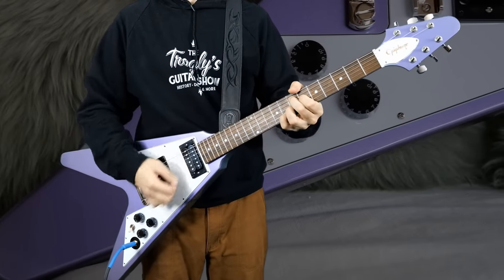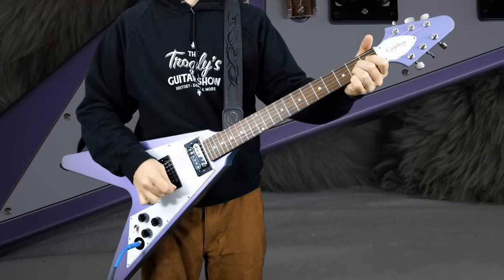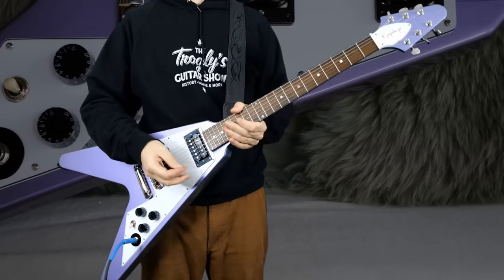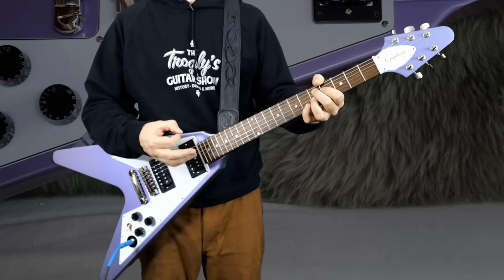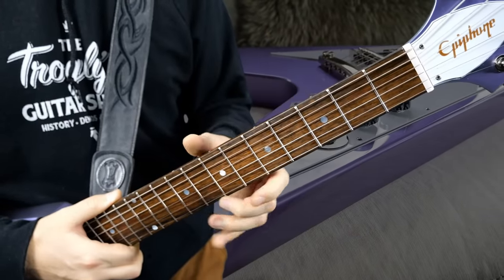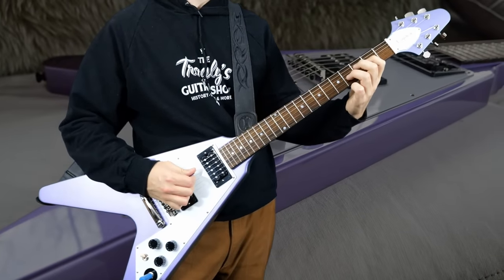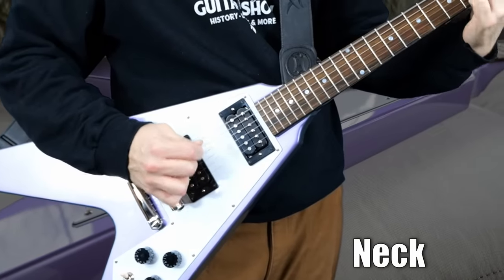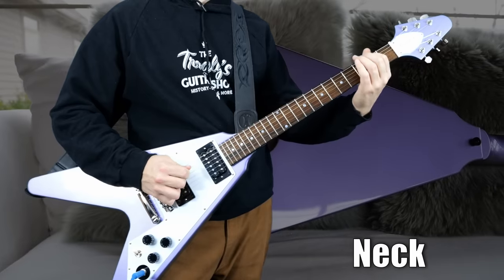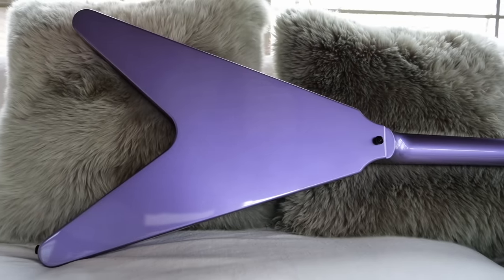Acoustically, it is a little bit muffled, but I think some of that comes down to the pick guard style and how they mounted the pickup rings. It's definitely got that kind of Epiphone tinniness to it — I think that just comes down to the style of fret wire that Epiphone uses. But when you plug it in, I especially like this neck pickup — it works so good for Metallica stuff. That's my favorite tone so far; let's try some dirt.